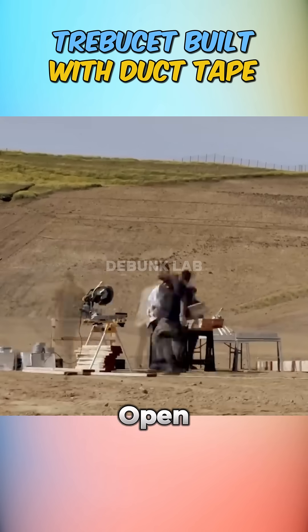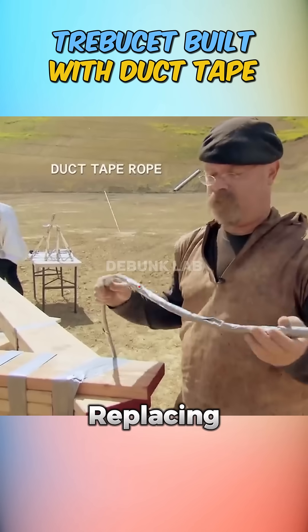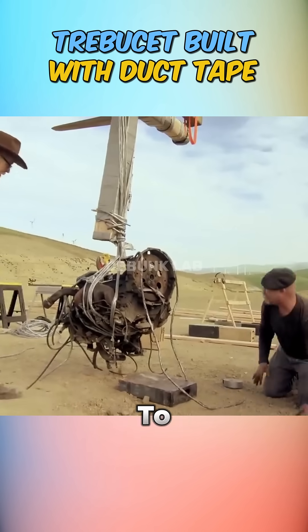They moved to an open range and scaled it up tenfold. Using thousands of rolls of duct tape, they constructed a full-size trebuchet, even replacing traditional rope with duct tape strands. For the counterweight, they used a heavy car engine to generate enough gravitational force to launch the payload.